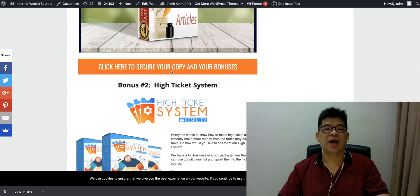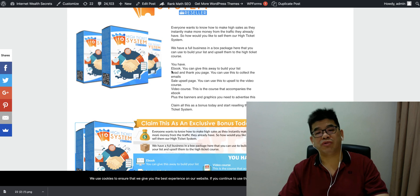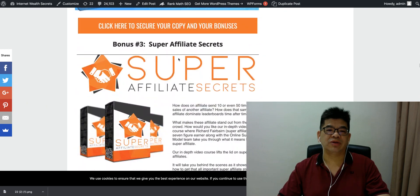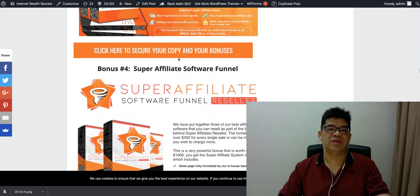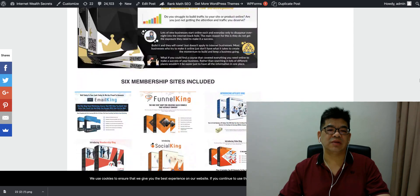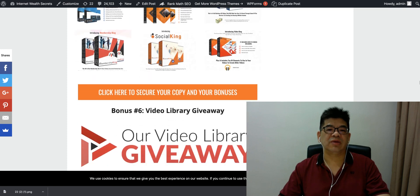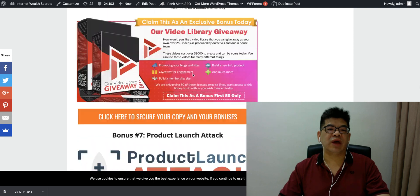Other bonuses include: training on how to become a super affiliate and make more sales, a super affiliate software bundle, a sales page video course, a fully-built membership site including email funnels and social membership, a video library with 250 videos free to promote or use for your content, and a product launch attack course teaching you how to get JV partners and make the most of your launch.